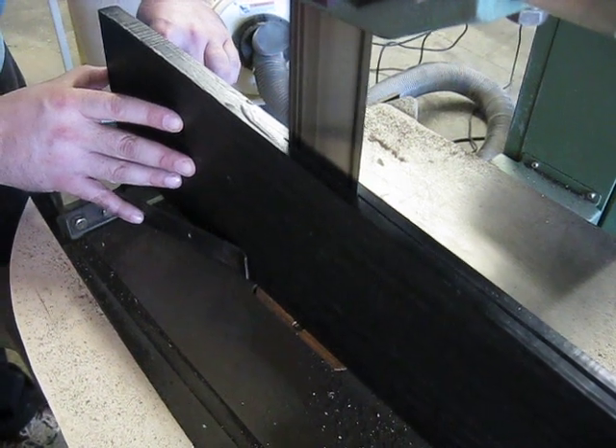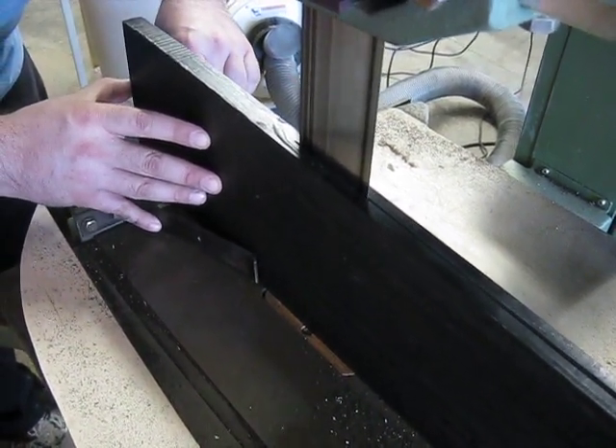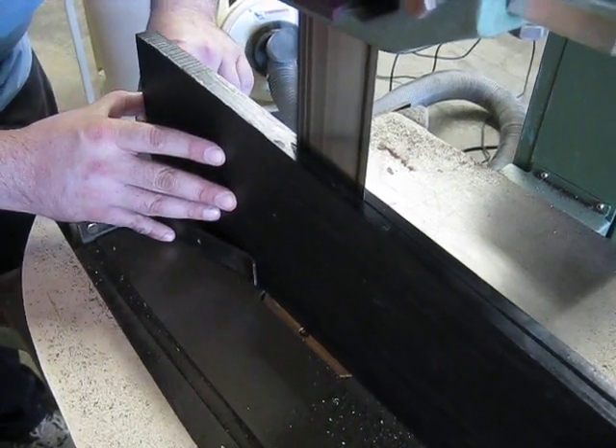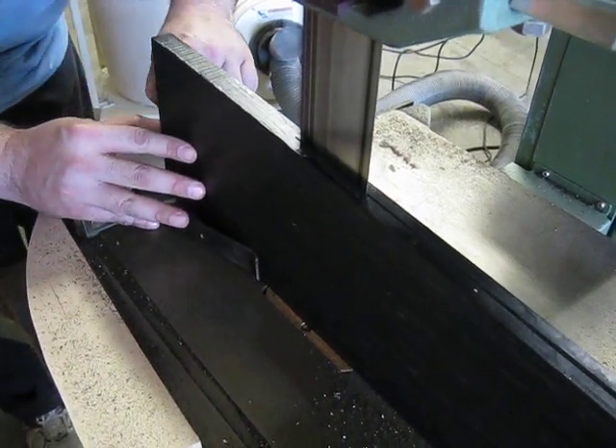We're just at seven inches. We're still going a little bit. We're going to slow down a little bit, just make sure I'm doing this right. Yeah, it's perfect.